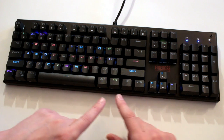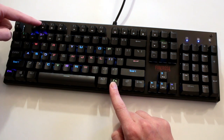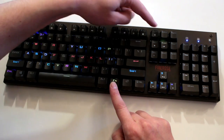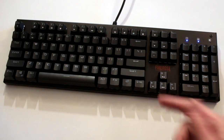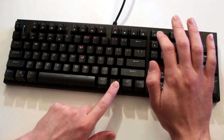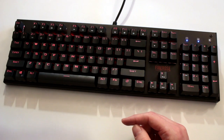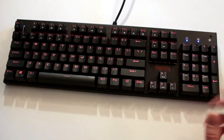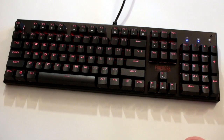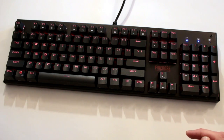It has the built-in memory to hold custom lighting. You also have function shortcuts to open your music player, control sound and volume, quickly mute things, and turn the lights off and back on. You can also lock Windows and other things. It has good built-in lighting that's very simple to use without needing any third-party software.